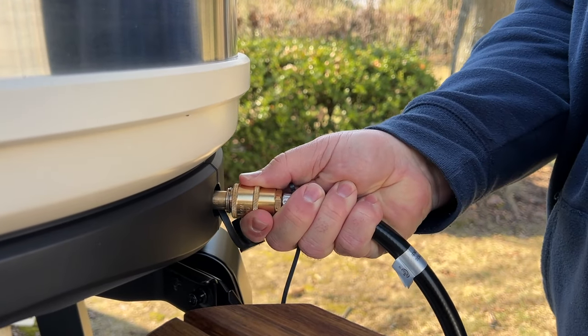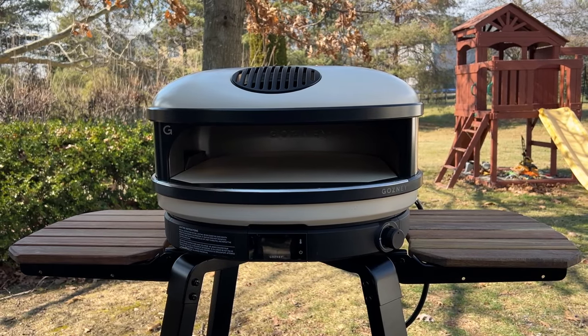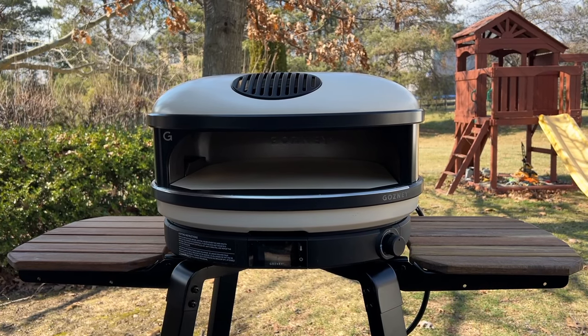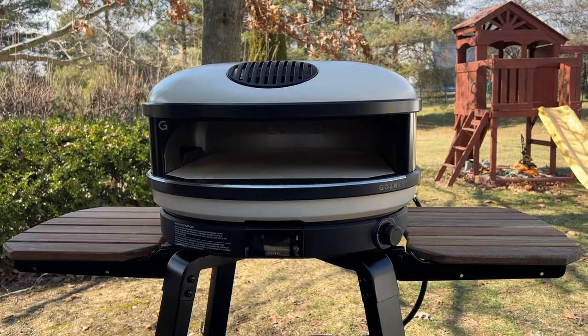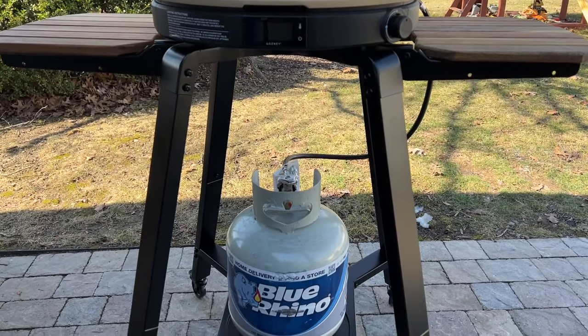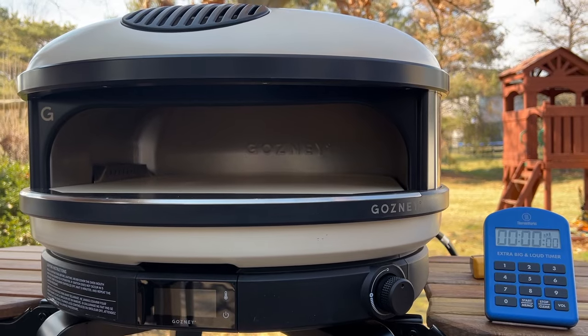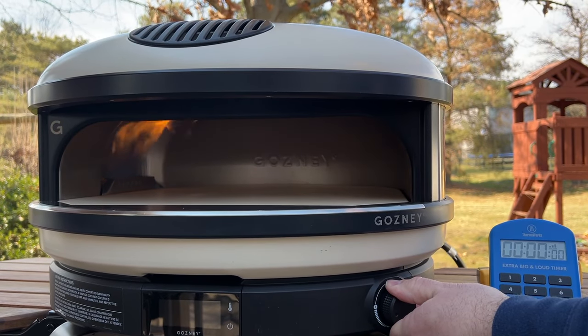To fire up the Ghazni Arc, we first hook up the propane tank. We have our Arc XL sitting on the cart from Ghazni, which is an extra expense. I really like how it has a shelf specifically to hold the propane tank, as well as two folding side shelves. Once the gas is turned on, it's a simple turn and click of the knob to ignite the burner, and we officially start the preheating stopwatch.